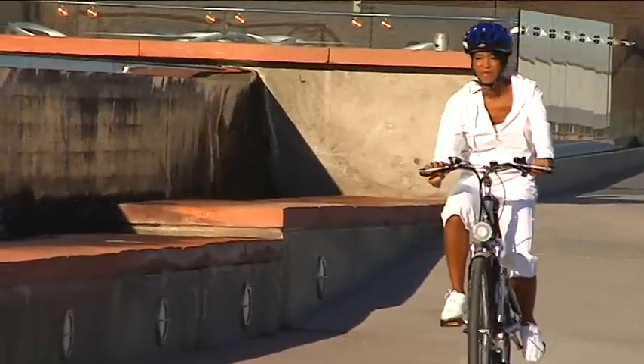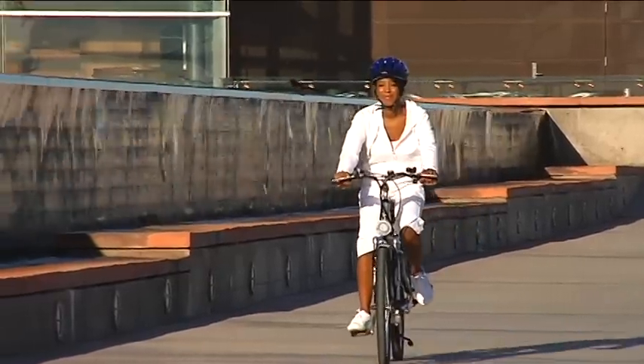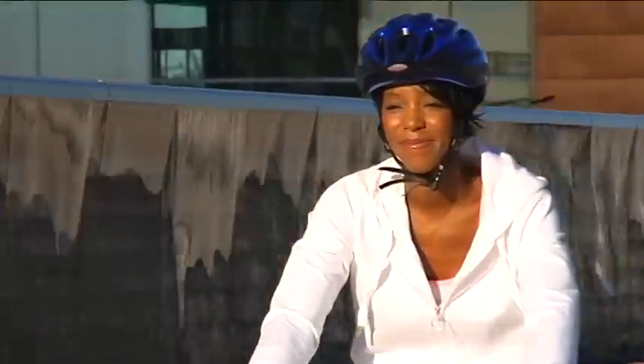There are three different ways of operating this electric bicycle. You can pull the throttle for an effortless ride — no pedaling required. In this mode, the average rider can usually exceed 20 miles on one charge at a top speed of 20 miles per hour.